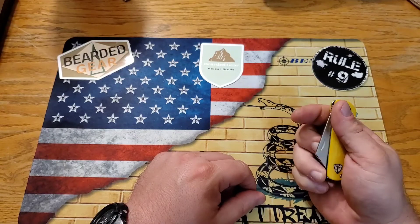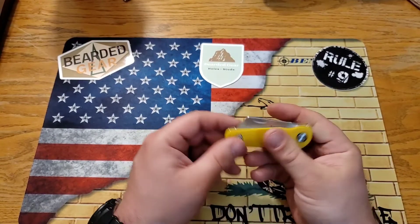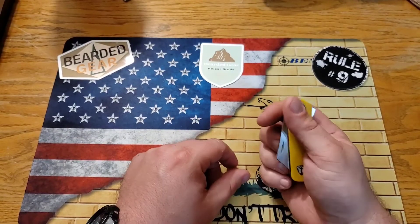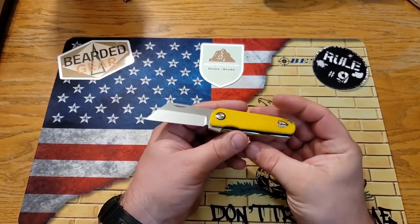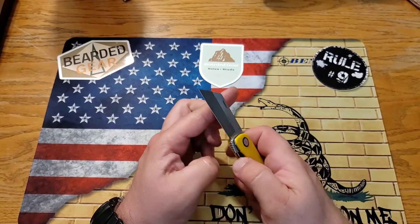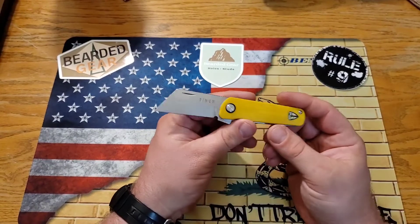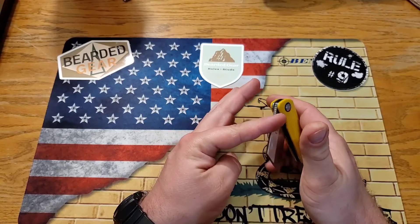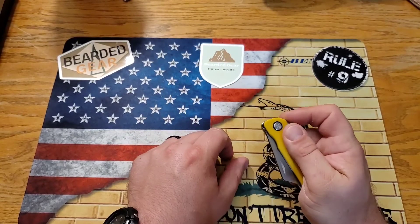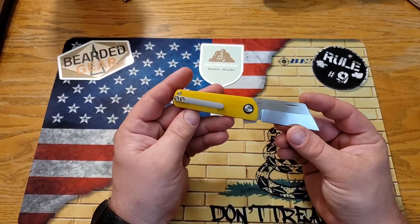I actually can get my middle finger behind the nail nick and do the reverse flick — it's not the easiest, obviously trying to do it on camera, but it can be done. That's how I really prefer to open the knife because it's a challenge and it makes me happy. But the detent on the flipper is really really nice — can't beat it.